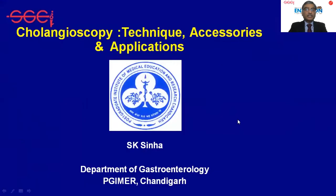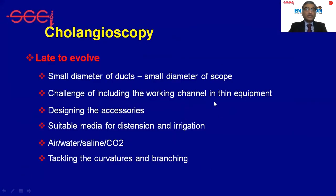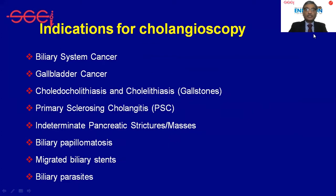Cholangioscopy has been relatively late to arrive on the horizon of GI endoscopy and very slow to evolve. This mainly happened because of the small diameter of the duct, and electronic equipment of that size was not available initially. However, as science has progressed, we now have better equipment available which can be used in a variety of situations.